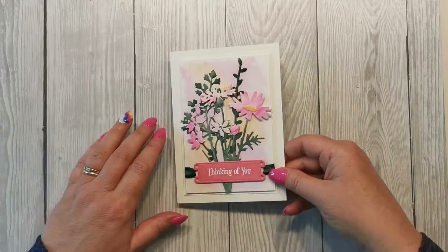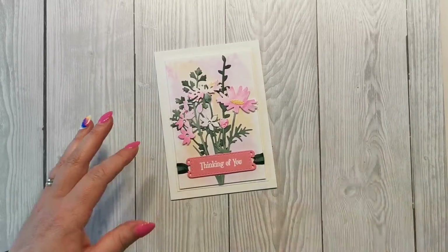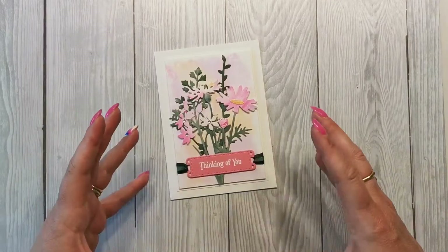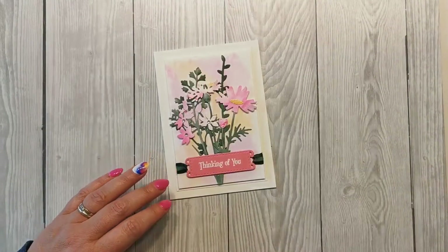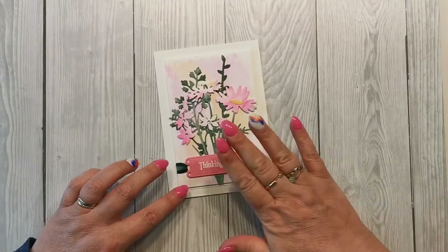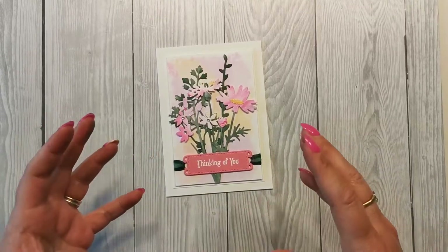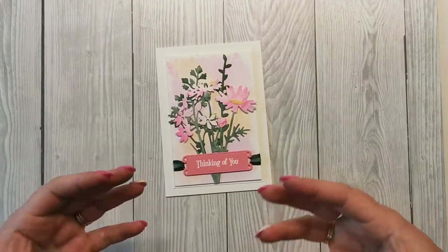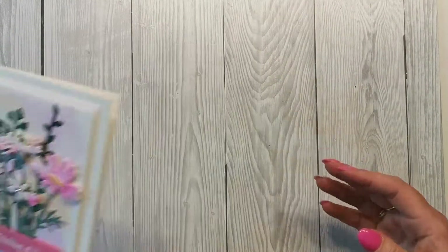Our card is going to be quite subtle in the background — we can add more or build some depth, but I wanted this one to be really quite subtle. These flowers have been made through one of the techniques I'm going to show you. It won't be exactly the same because with this particular technique they all do differ, but you'll get the general idea and see how it comes together.